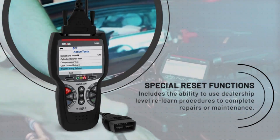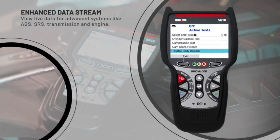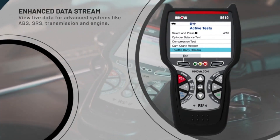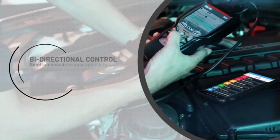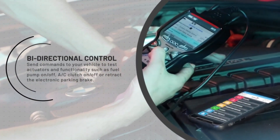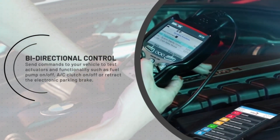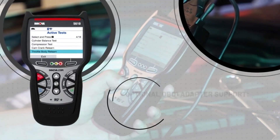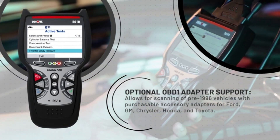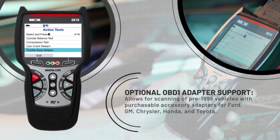You can tell a computer person designed the scan tool, because they use terms like BKN file and BIN file. As a technician, I want to know where my half-inch wrench is, Weaver jokes — I don't know all that stuff. When it comes to the Innova CarScan Pro, Weaver appreciates that the folks behind making the product are ASE certified. He says: 'I just think it brings a level of awareness of how a technician has to look at a problem. If you can observe a problem from that point of view, you're going to build a tool that's going to be more user-friendly.'